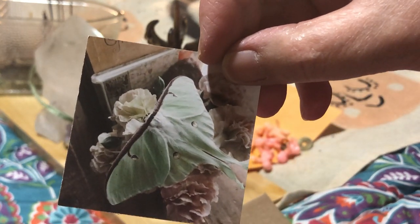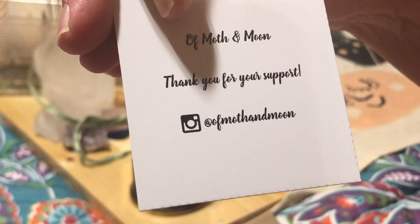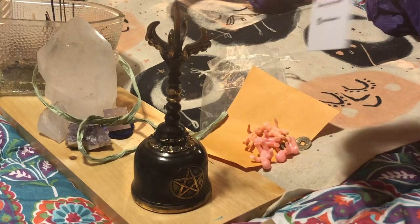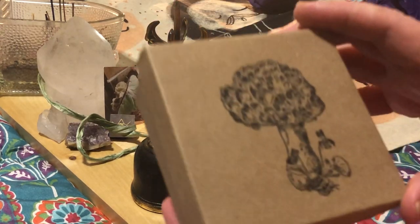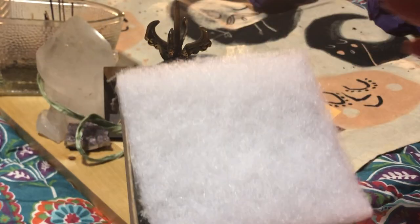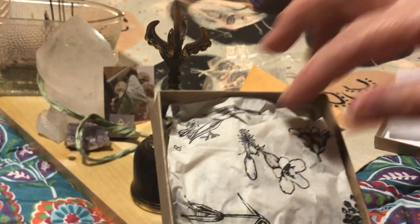We got a beautiful card — of Moth and Moon, thank you for your support, and their Instagram. Very nice. Look at that stamp. And what do we have in here — we are talking major packaging, guys. Look at the tissue paper.